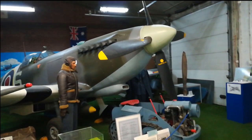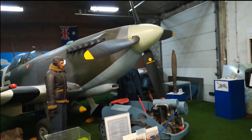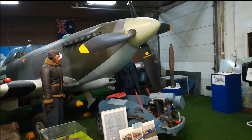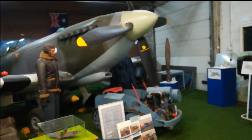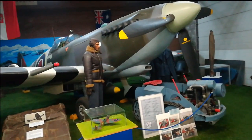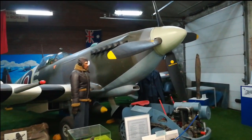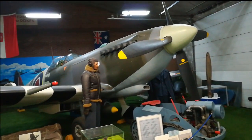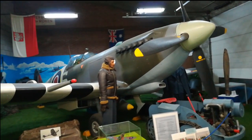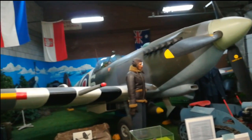This is a replica of a Spitfire. It's made out of wood by an old guy who liked to build a plane. He started with a small section and eventually ended up with a big workshop to build his plane. Twenty percent of this plane is original.